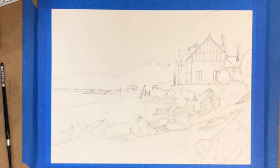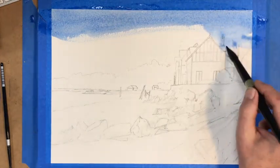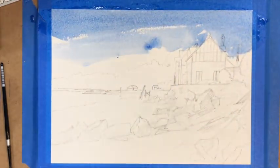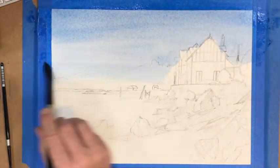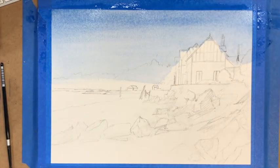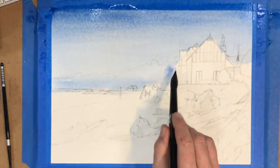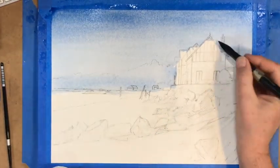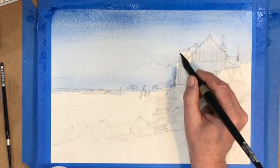We're going to start with the sky. I do not work wet into wet here — I basically start working directly. The paints I'm using are a combination of cobalt blue and ultramarine blue. I'm going to get the top of the sky a little darker than the bottom, just to show the gradient, since the top of the sky is usually a little darker than the bottom near the horizon.